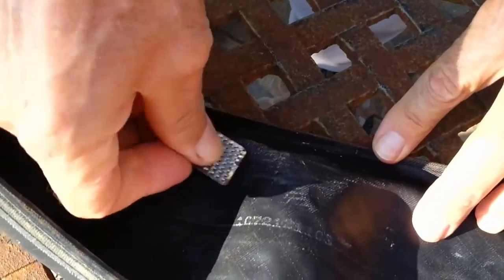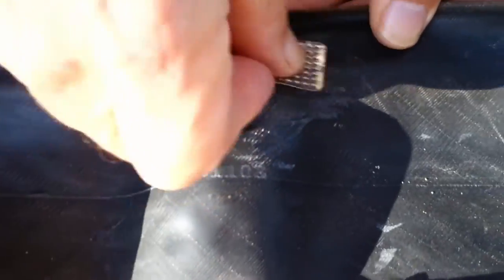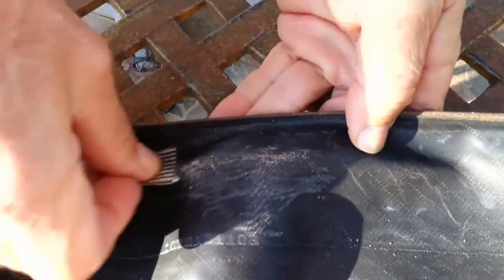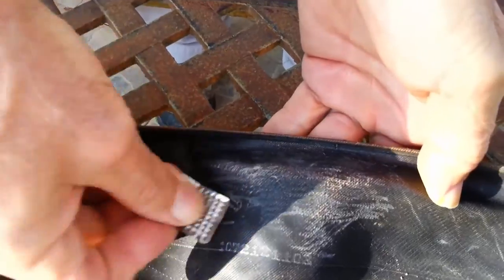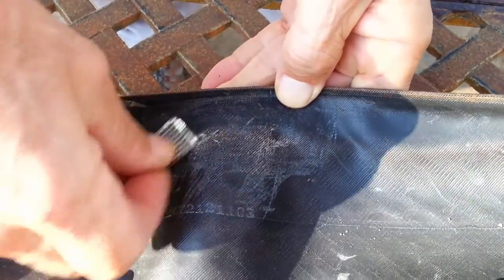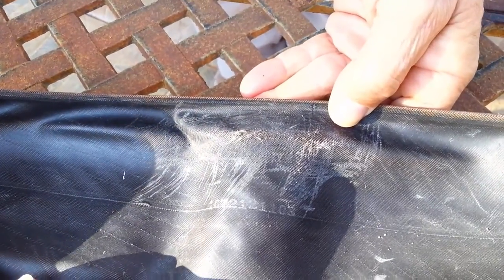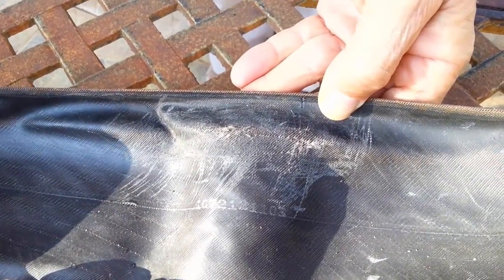I want to rough up the area a little bit — a little bit bigger than what the patch size is. Instead of buying a new tire, you can do this little temporary thing. You can get a few more miles out of your tire when you do this.